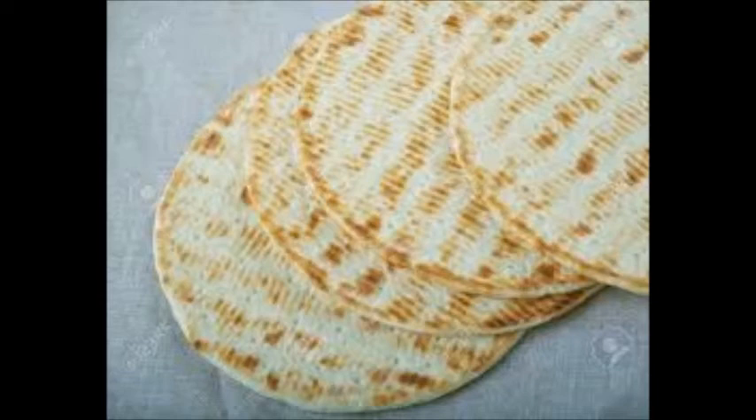Piskatol is a bread from Iceland. This is an unleavened rye bread which is round and dark in colour.